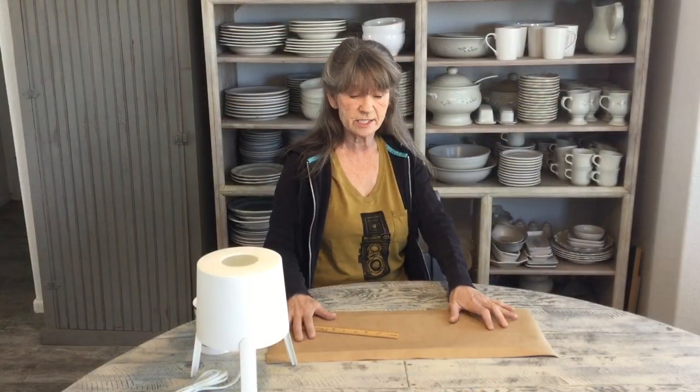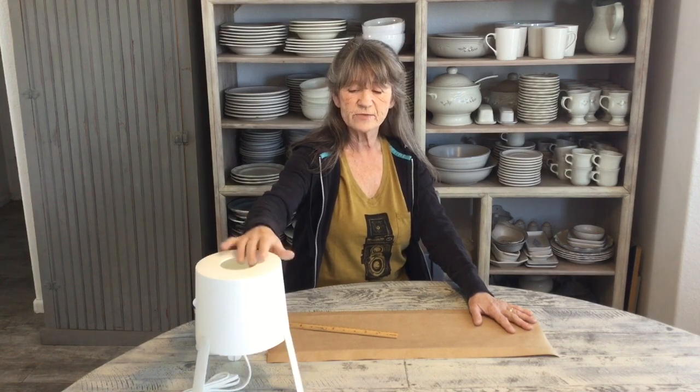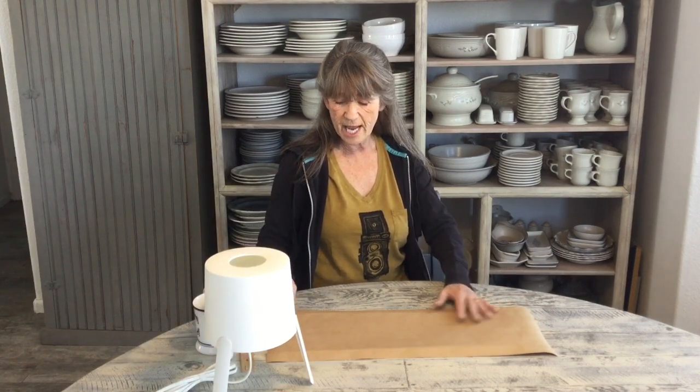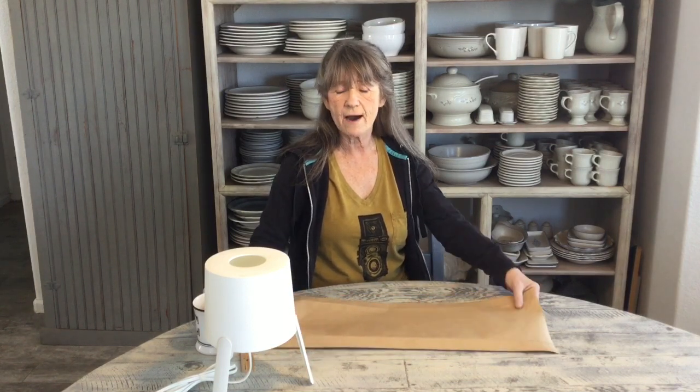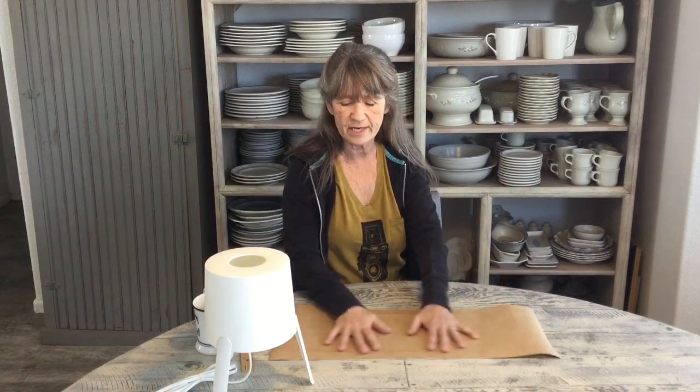The first thing we're going to need is our supplies. The lamp I'm using is from IKEA and it's about $6.99, but you could use whatever you want and adjust your dimensions. I'm using a heavy craft paper — you can also use postal shipping paper or even a really heavy paper bag, as long as it's big enough.